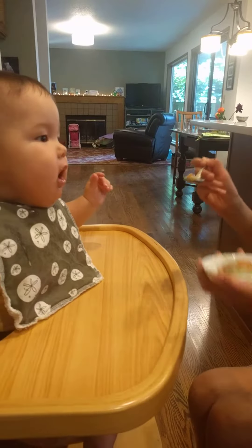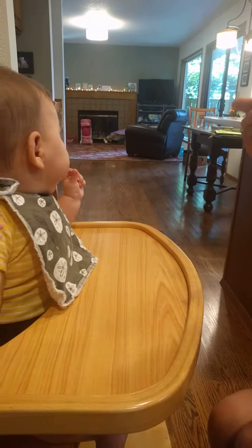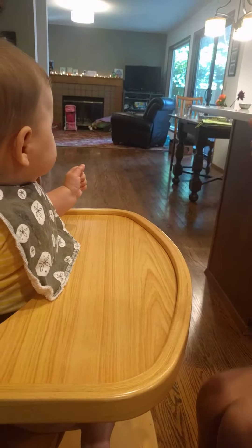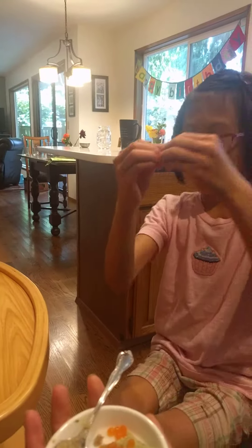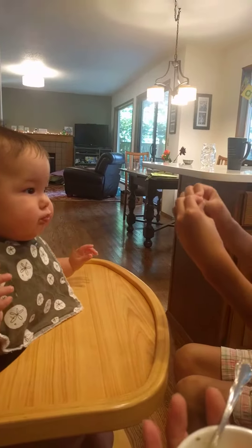Ready for more? That's how you do the sign language for more. Oh here, put it down and hand it to me and teach him the sign for more. For more. More. So this is the sign for more.